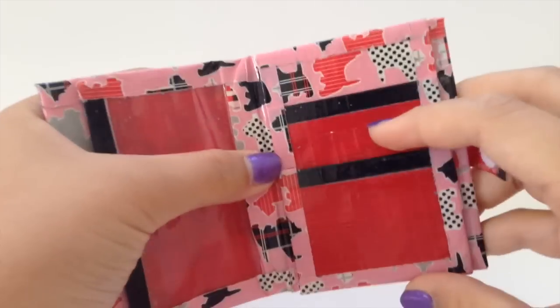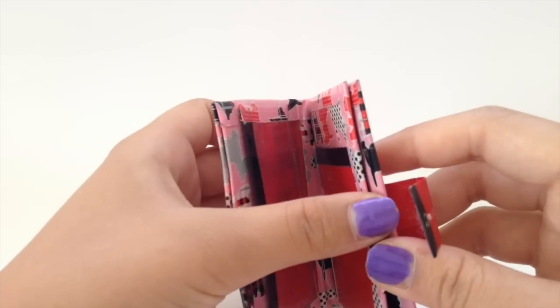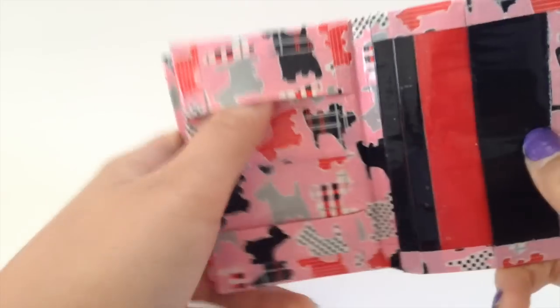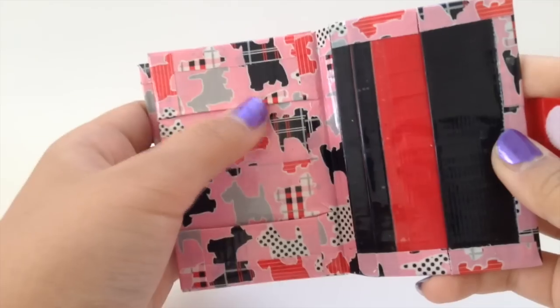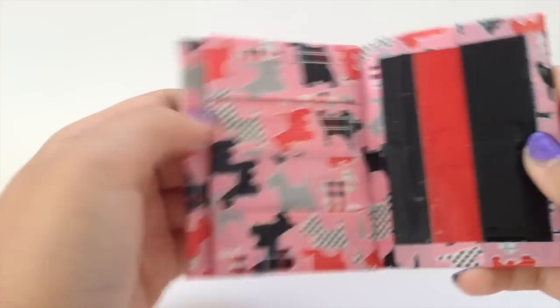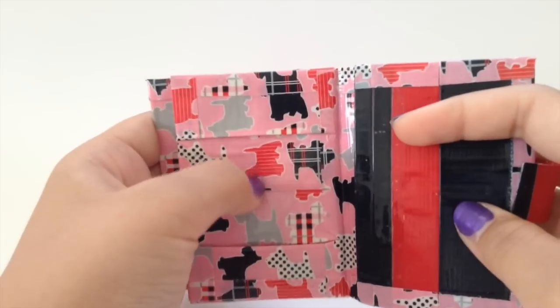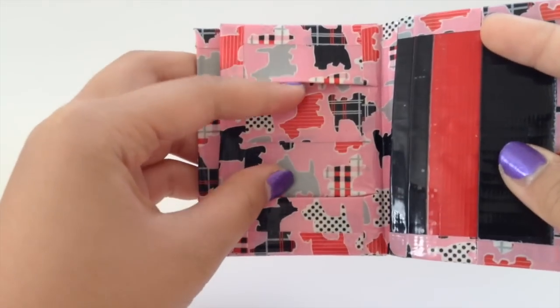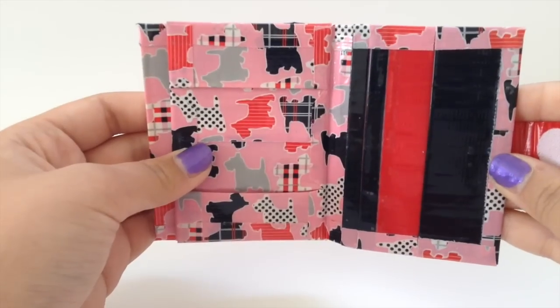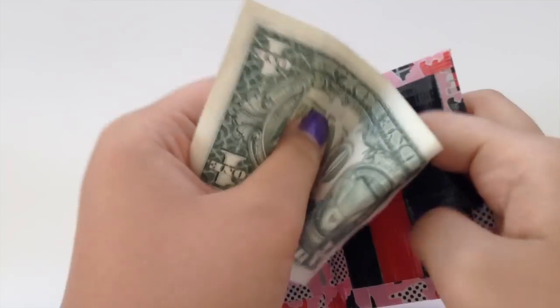She put the ID here but I didn't like that so I put it here. Then it has a hidden pocket and two vertical card pockets. This next part is what I kind of changed — she had two vertical card pockets and an ID here but I didn't like that, so I changed it. For this part you can put folded bills.